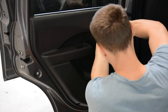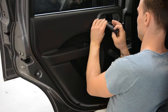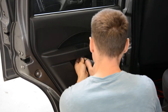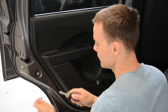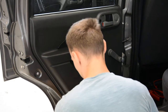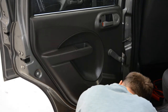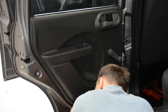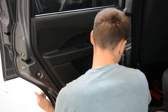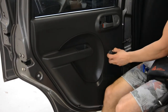I will remove the screws. One... two... and away from the window. Three.